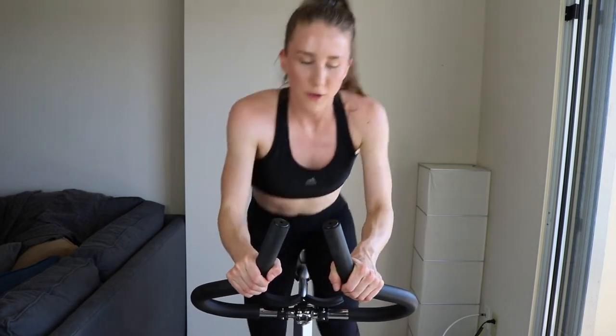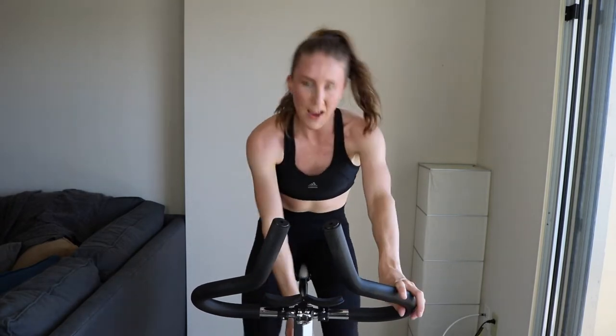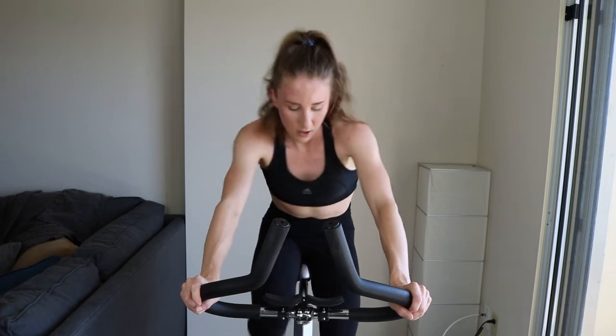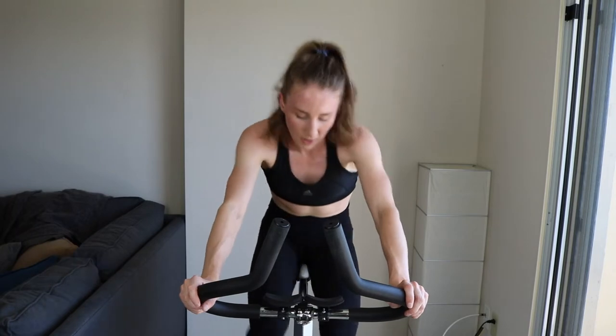Come on, move those legs — five, come on. Got this — and down and sprint. Take off that tension a little bit, still sprinting. 20 more seconds, 15. Come on — five, push yourself, two, one. Take off that tension a little bit, and you're into the tempo.